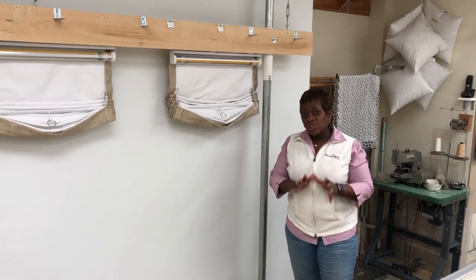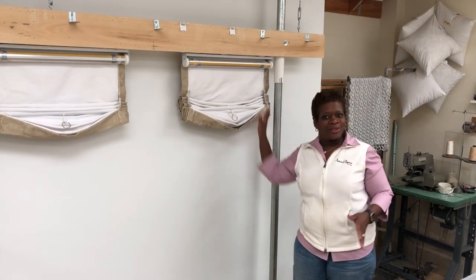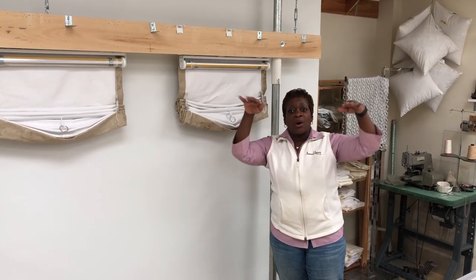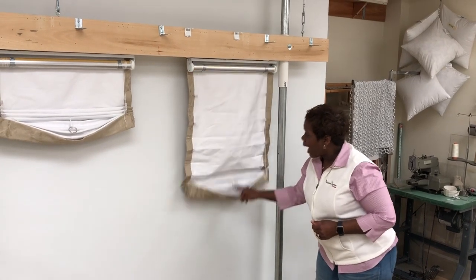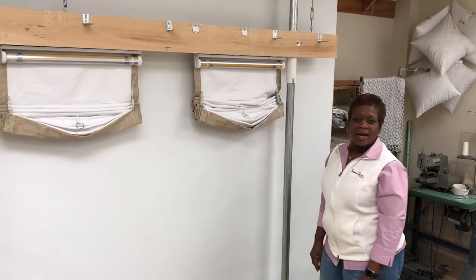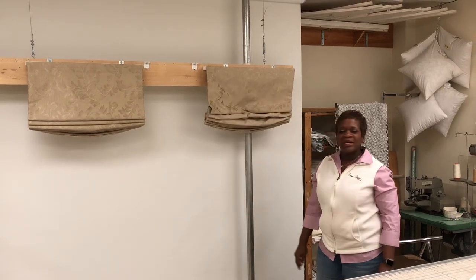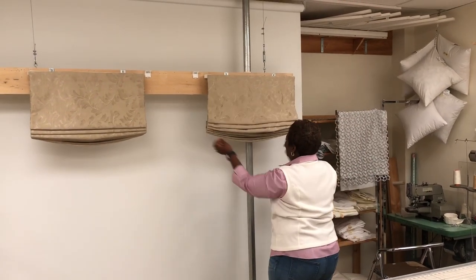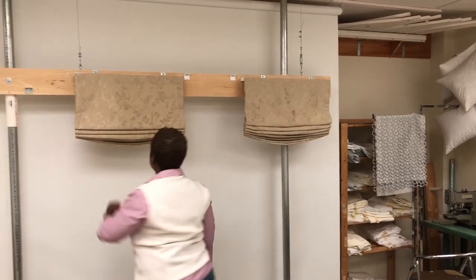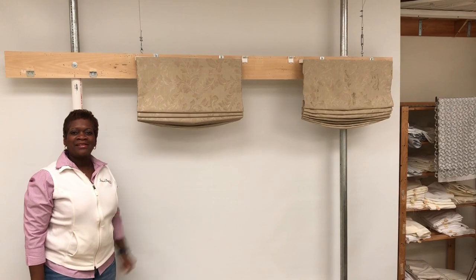Now, don't get me wrong — if I am doing a relaxed Roman that is going to be stationary, the chances are I will not be putting any ribs. For a stationary relaxed Roman, I like that shape all the way to the top where that smiley face continues. But to operate it on a daily basis, I don't think so. I am not going to have my client struggle and have to manually adjust it every single time. They are both cordless, they are the same measurement.